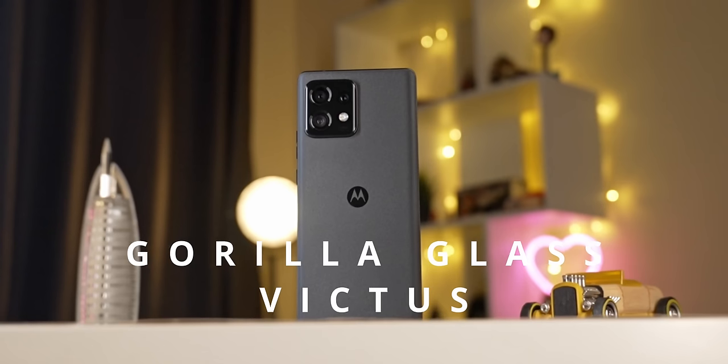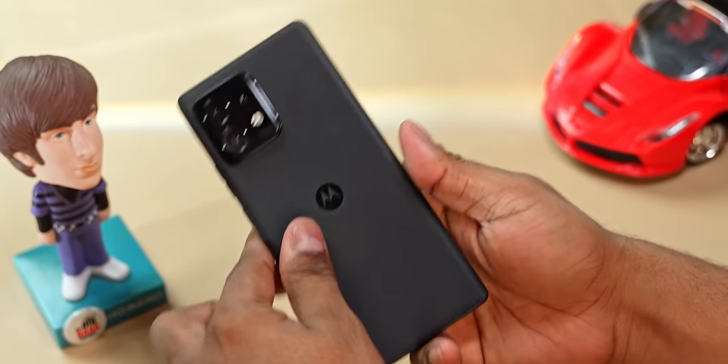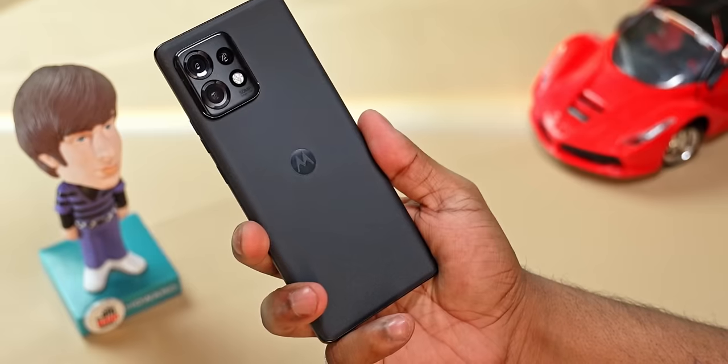The back also curves at the edges, so there's very little of the thin metal frame in contact with the palm of your hand. It feels sleeker than it actually is. That said, this is still a phone with a glass back, and as with all glass back phones, it's slippery. For what it's worth, Motorola have gone with Gorilla Glass Victus for this back with a matte finish, which makes the back totally smudge and fingerprint resistant. Throughout the time spent shooting this video, the back remained clean.